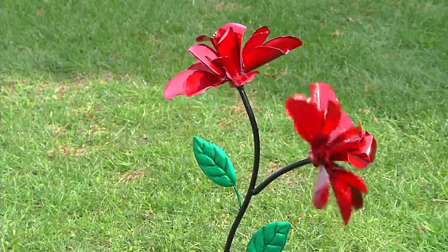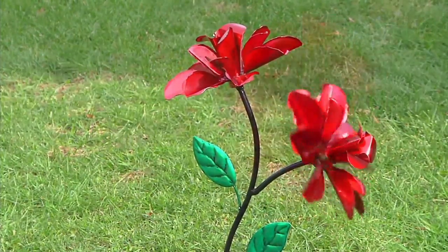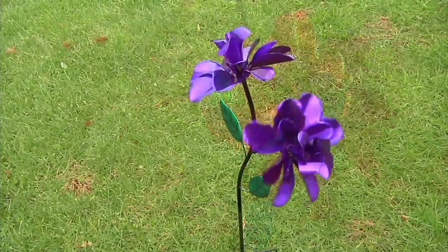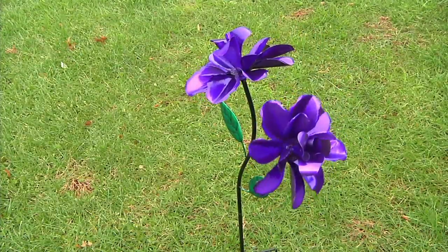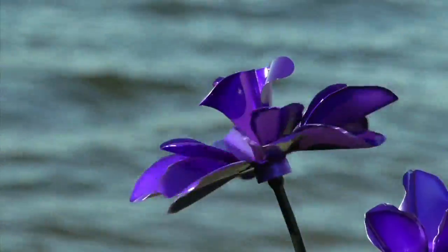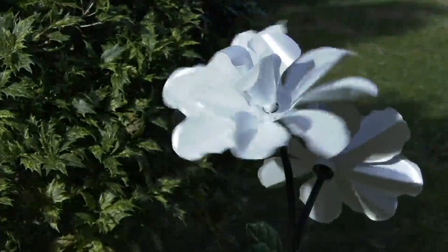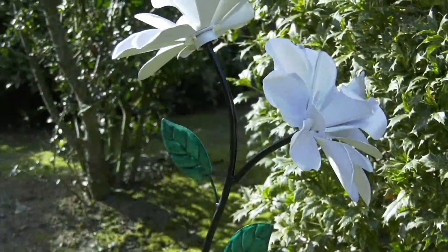Next item up: Ginger. Hi, Ginger. Hi. Ginger's back. How are you? Good, I'm great. We're down now to reds and purples in what is our spinning double rose flower stake that is new to QVC.